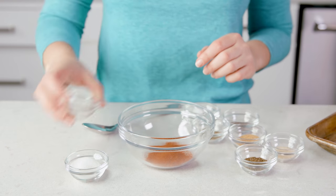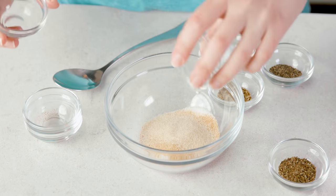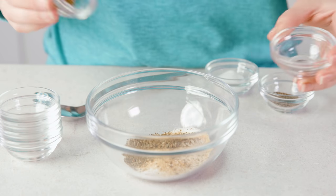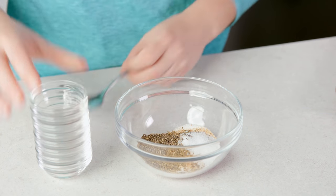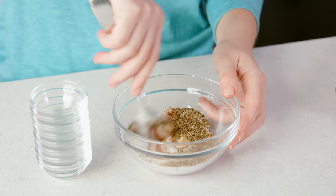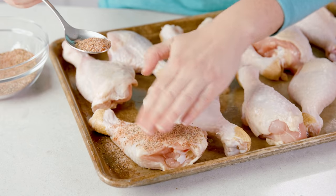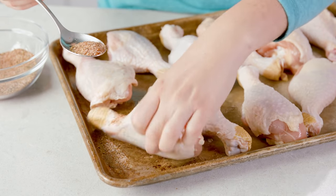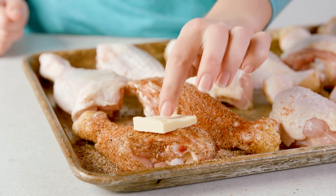Once your chicken is all prepped it's time to season and bake. The first seasoning is just a basic chicken rub. You'll need 2 teaspoons of paprika, 2 teaspoons of sugar, 1 teaspoon of garlic powder, 1 teaspoon of onion powder, 1 teaspoon dried basil, 1 teaspoon dried oregano, 1 teaspoon of salt, and 1 teaspoon of black pepper. Stir this together, then sprinkle directly onto your chicken drumsticks, pat and rub it in, making sure you season both sides. Then top each one with a 1.5 tablespoon dab of butter.